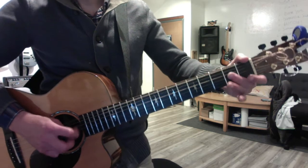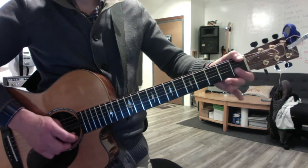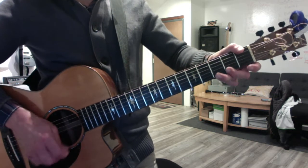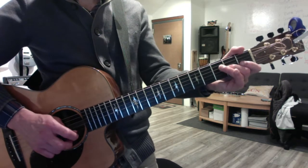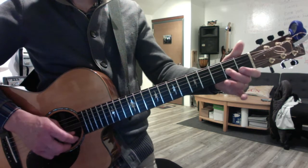Okay, the blues arpeggio will be... just doing it in reverse. Okay, the major pentatonic, and the minor.